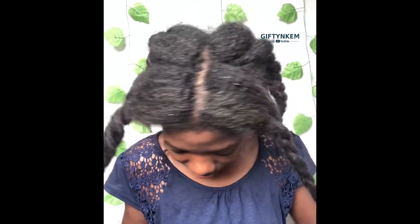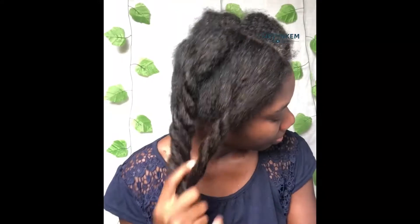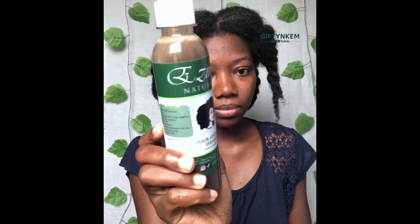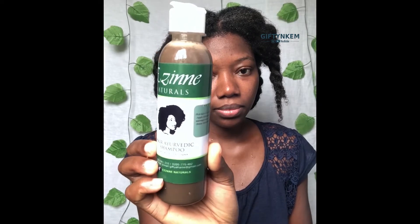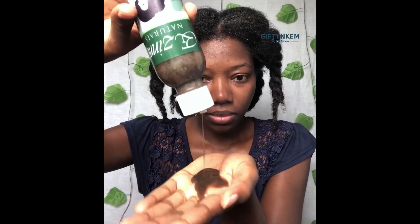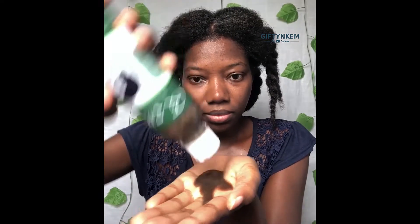Hello ladies, welcome! In today's video I'm going to show you how to make your wash day very quick and fast. I'll be featuring a brand called Ezine Natures. The first thing I do is to wet my hair, and then the next thing is to use my Ezine black soap shampoo — I just pour that into my scalp and onto my hair.